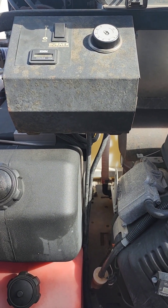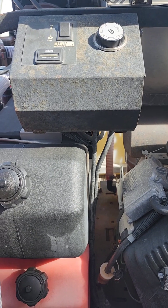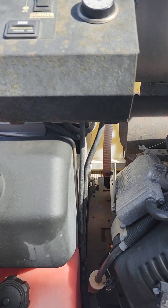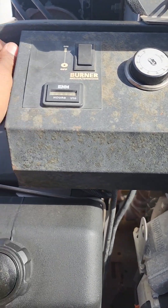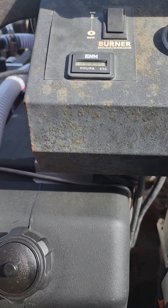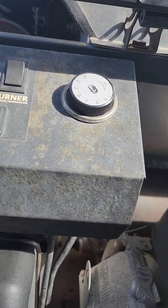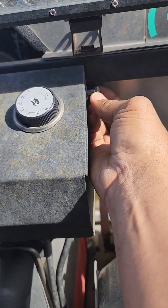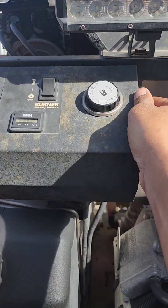I've got to take this circuit board off. As you can see here I've already got it started. Take these screws off. Just open it up here.